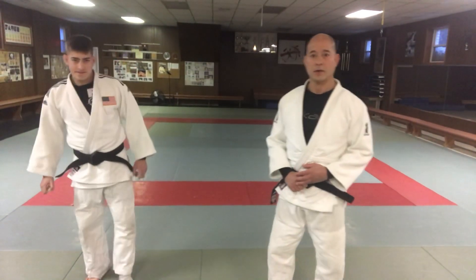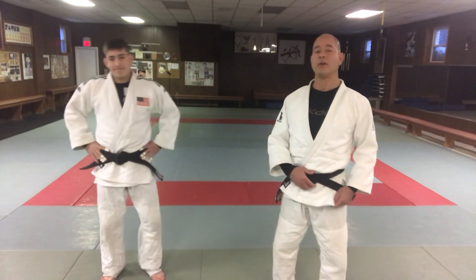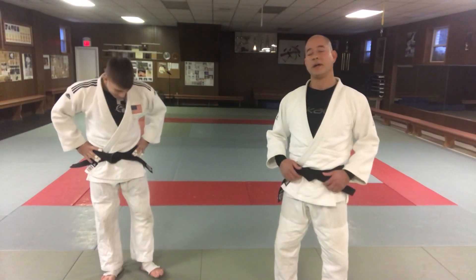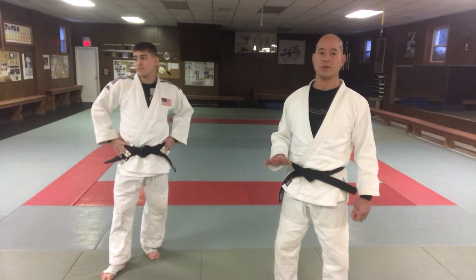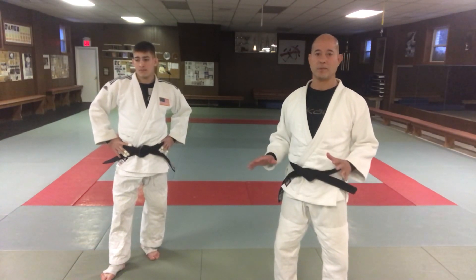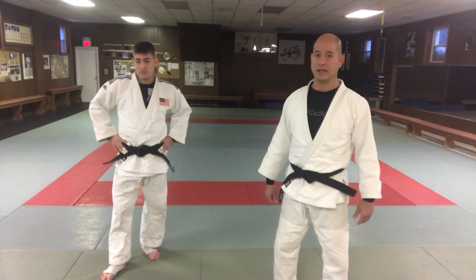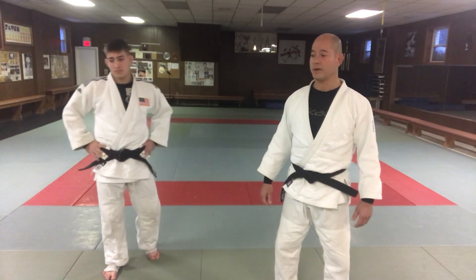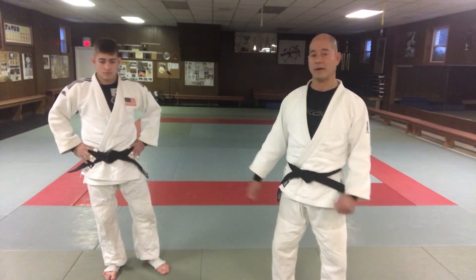Hey, what's up guys. So my son Jack — today we're gonna go over another illegal arm bar. It's only been illegal for a year or two; it's just all standing arm bars that are illegal in judo competition now. But it's probably not illegal in most jiu-jitsu or other sports, so you can still use it standing up.